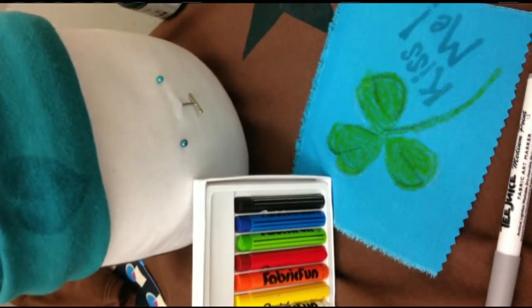That's so cute! Tess, thanks so much for showing us how to do this — we're going to have so much fun making shamrocks and putting them on everything for St. Patrick's Day. Thank you!